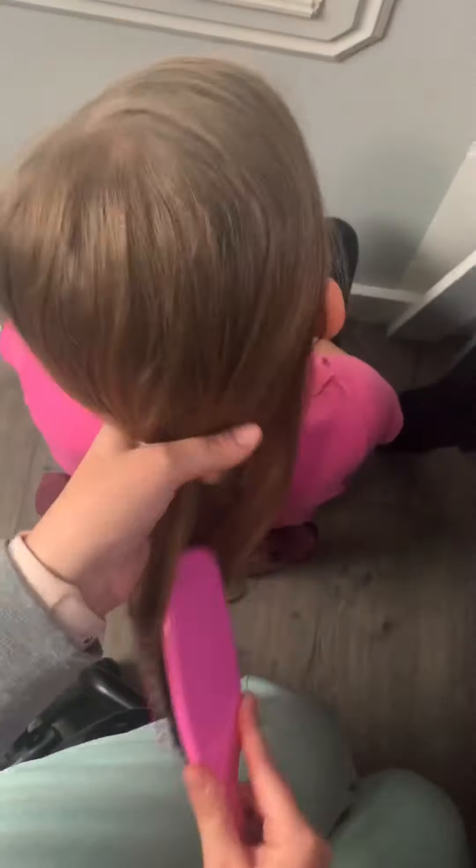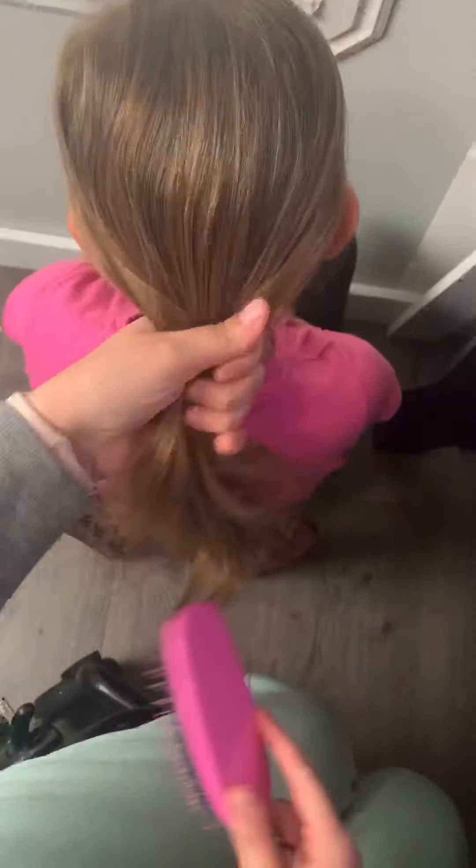The first step is going to be to brush out all those tangles. If you're anything like me and have been home every single day living in your jammies, you're gonna have lots of tangles to work on. We love our wet brush and our continuous spray bottle — that is linked on our Amazon recommended products.